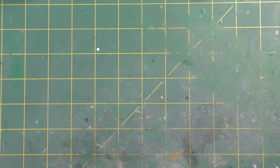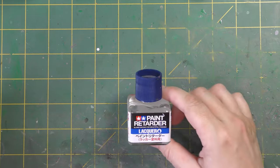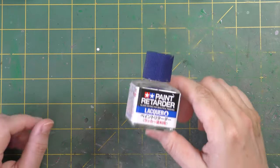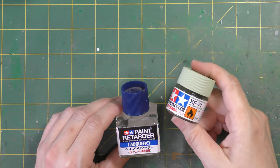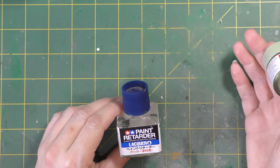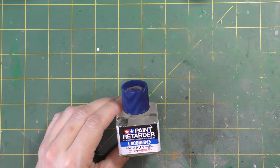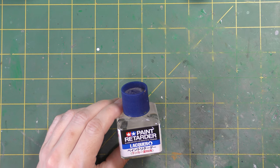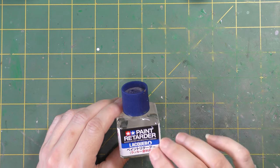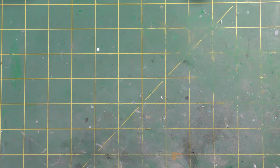Tamiya also do a paint retarder - a small jar - and this is quite handy. You can use this with any paint; any of these paints that will take a lacquer thinner will also take this. If you want to brush paint something and you absolutely have to brush paint it with lacquer paint, pop a bit of this retarder in and all of a sudden it'll brush paint like a dream. You add this up to about 10% just to slow that drying time down. If you're struggling with your airbrush needle picking up paint or clogging, this will help.